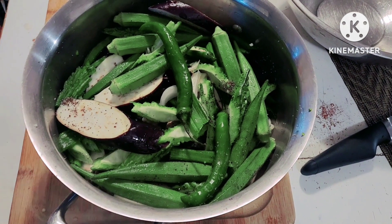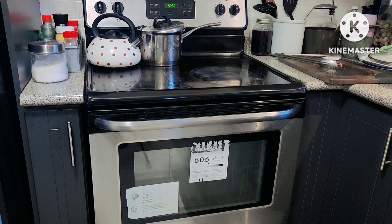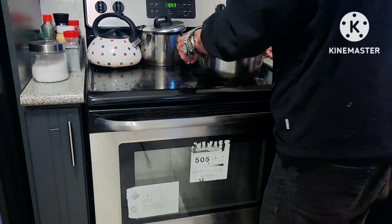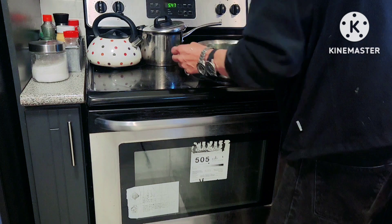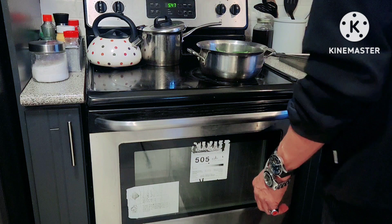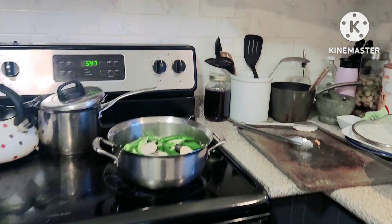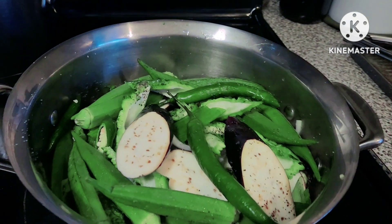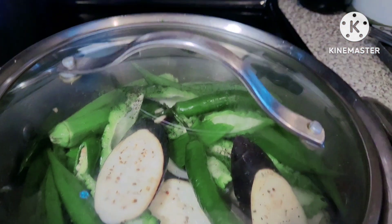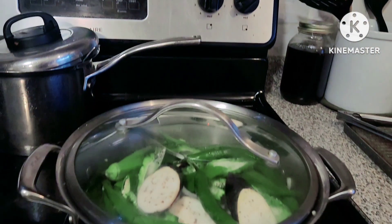No sautéing — everything goes in directly. All ingredients go here on top. Then we'll close it up and cover the pot. Turn on the heat to high for now.